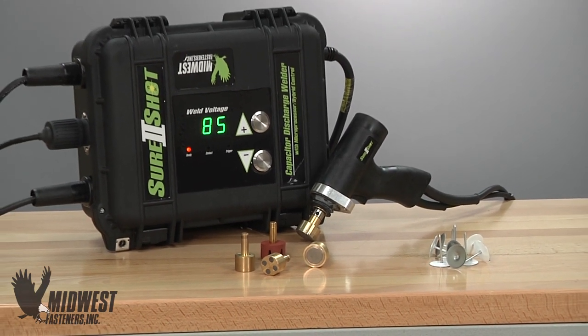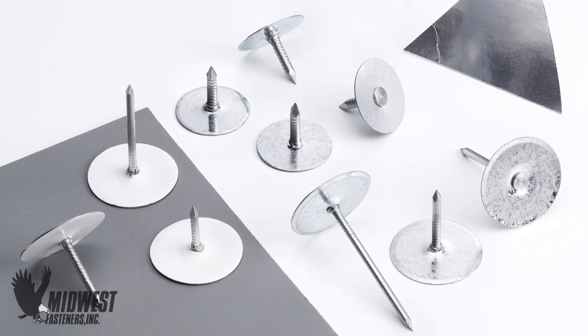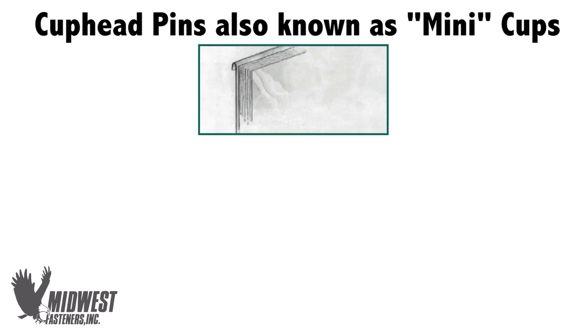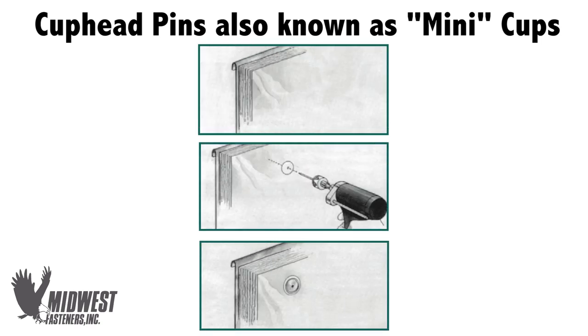Cuphead Weld Pins, sometimes called mini cups, can be applied using capacitor discharge stud welding — a process often called CD Welding for short. The Cuphead Pin is used to erect and install insulating materials all in one task, saving money by doing the fastening work quickly and with a reliable welded fastener.